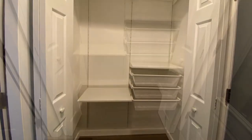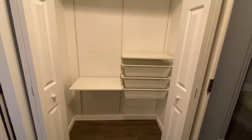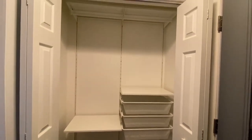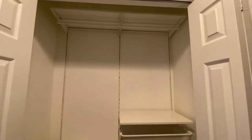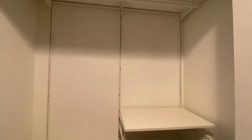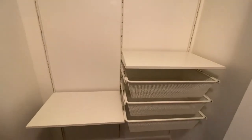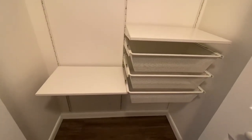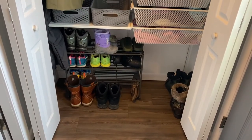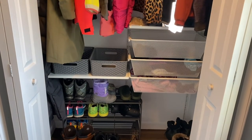This is our front entryway closet, so I went with a taller hanging space on the left-hand side to hang longer coats, and then we are still able to hang regular sized coats and jackets on the right-hand side. I went with three baskets so we have a place to put our hats and gloves during the winter and any other odds and ends. And the best part is that it only costs a hundred and eighty dollars to complete this closet.